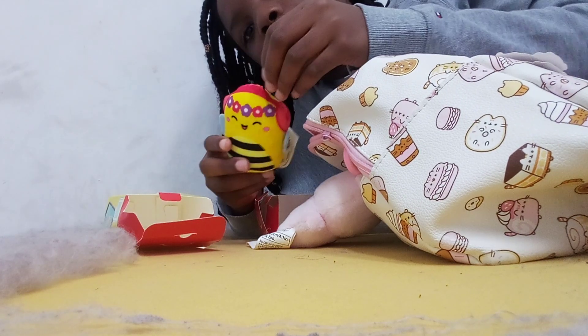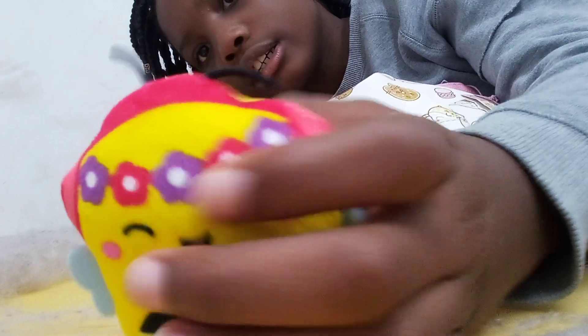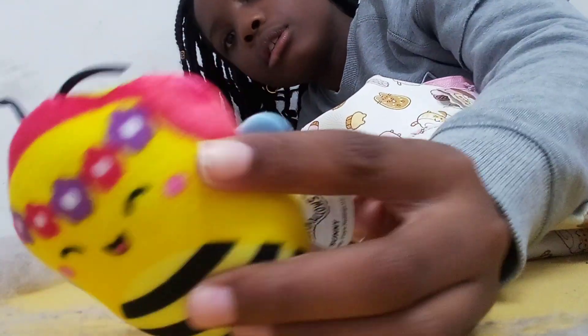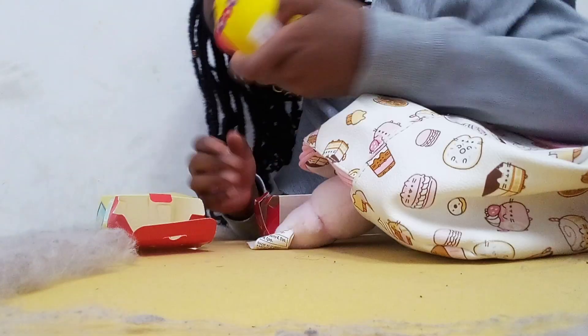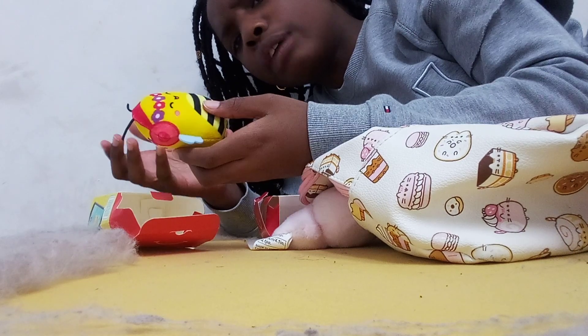Oh, I think I know what this material for the antenna is. Do you see that antenna? It is so cute! Let's see — oh, little wings! Oh, that's such a cute little hand. Why does it only have stripes on its belly?